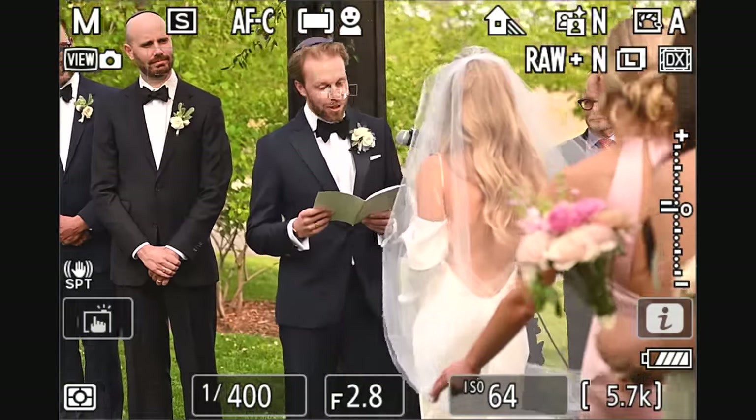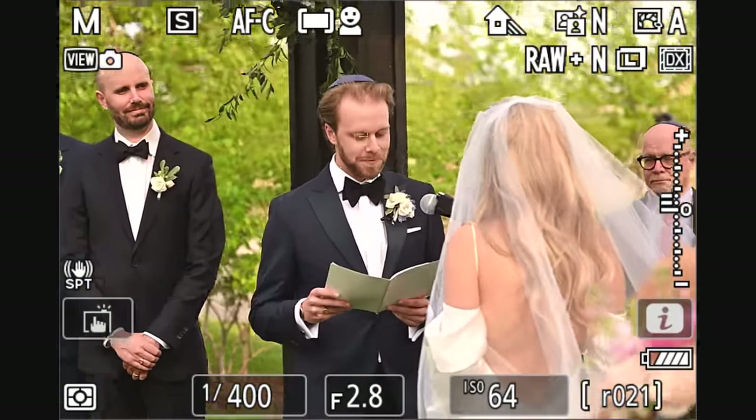Look at that — the AI autofocus working through the veil. So nice. That was the last shot; this is a different shot.